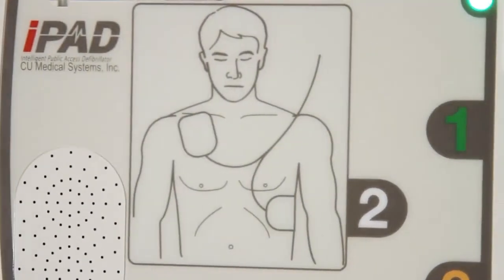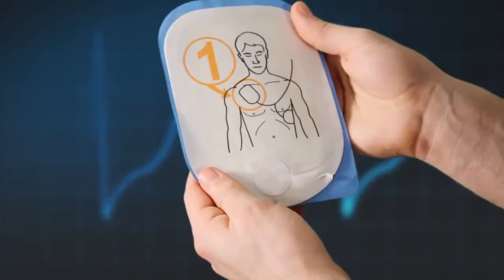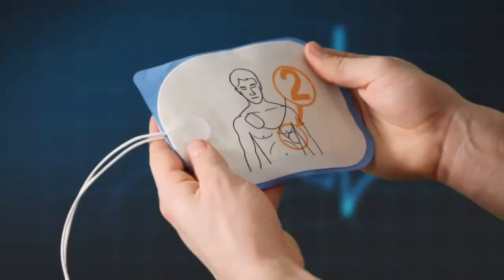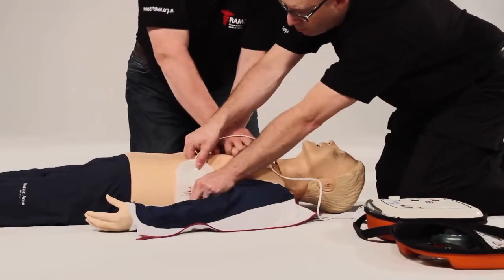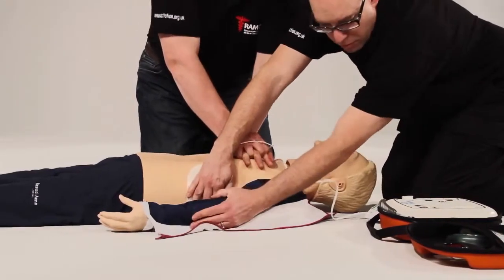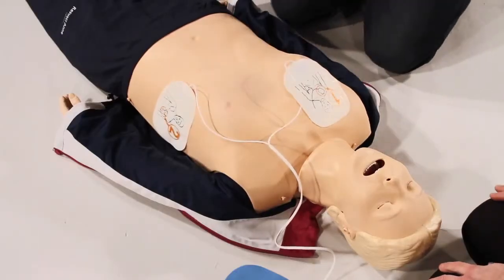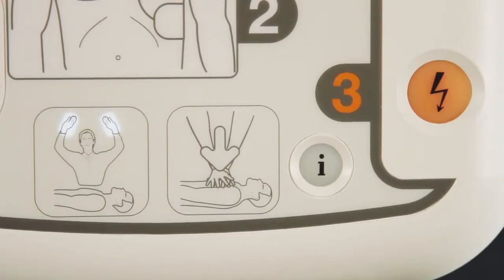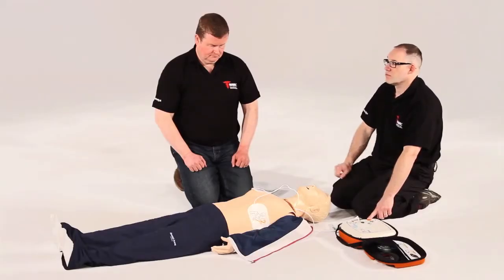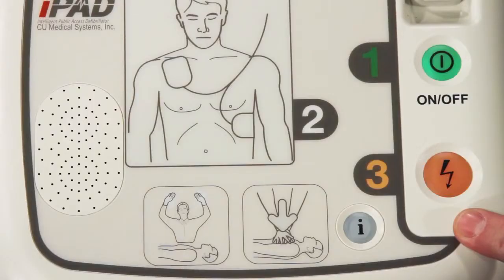The AED will prompt you to remove the pads and place them as shown on the pictures. Should you place the pads at a pace faster than the voice prompts, the iPad SP1 AED will catch up with you. The iPad SP1 AED will then prompt you to ensure that no one is touching the patient — stand clear. If a shock is advised, the iPad SP1 AED will charge to a predetermined level and advise you to once again check everyone is standing clear, and then to press the flashing orange shock button.